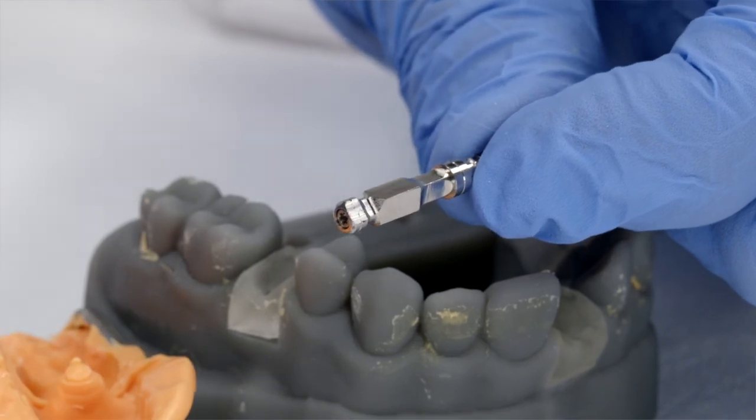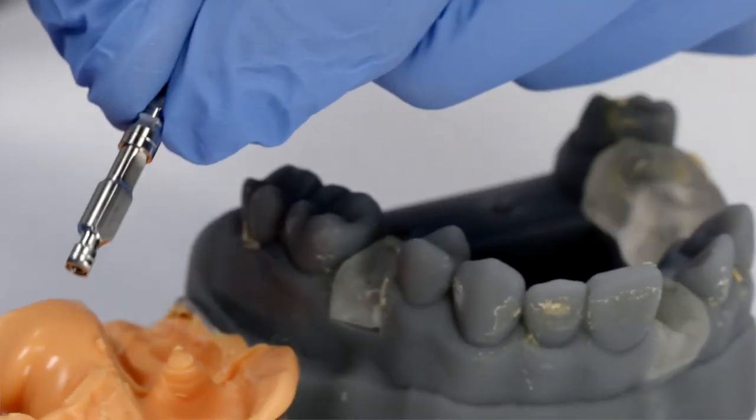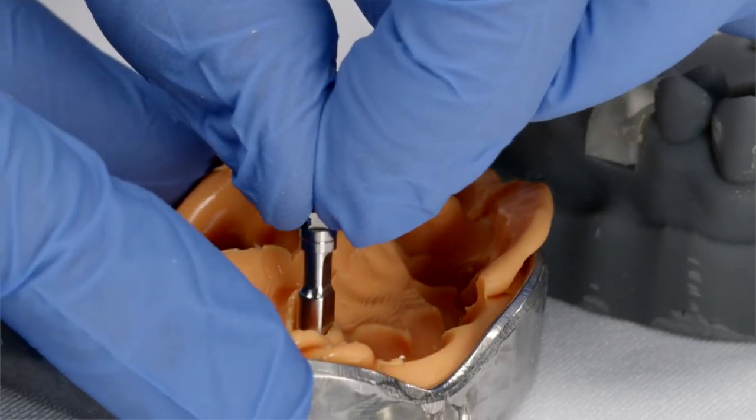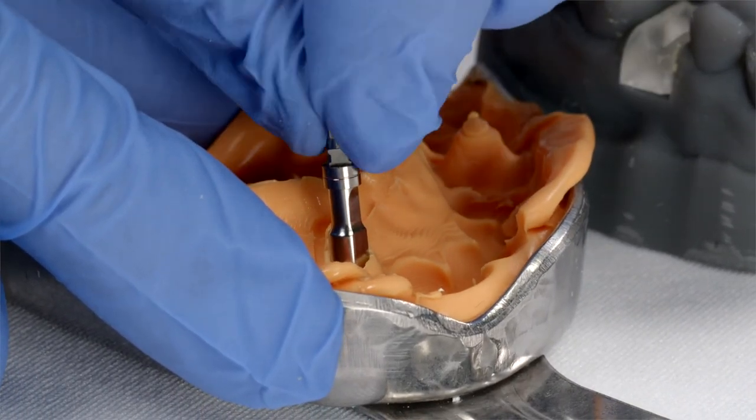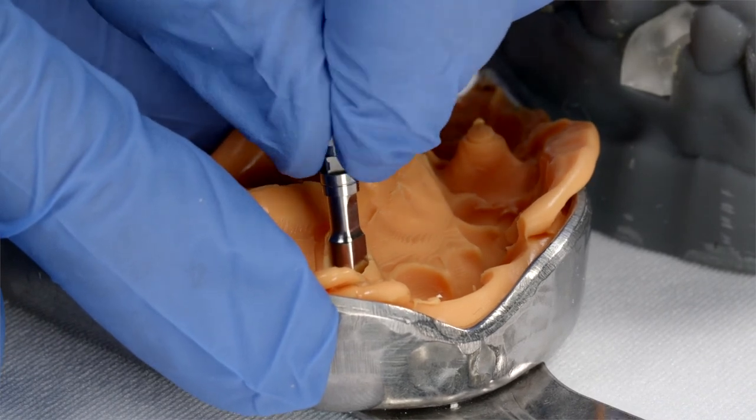Using the analog as a holder, the goal is to find the same position that was used with the plastic cap. Once engaged, rotate to see if there is any freedom. This means that the plastic cap was found inside the impression.